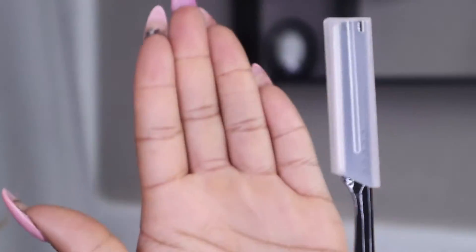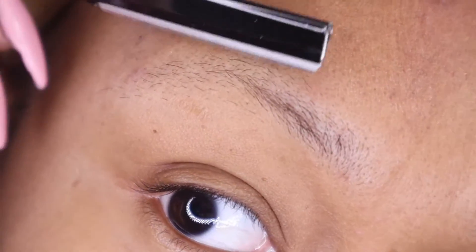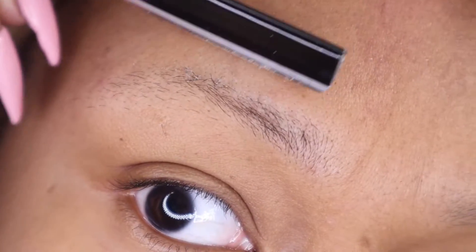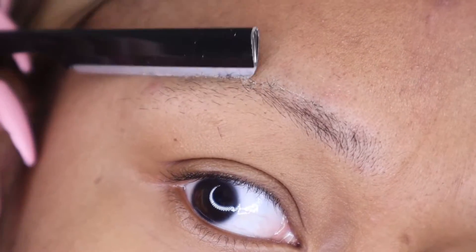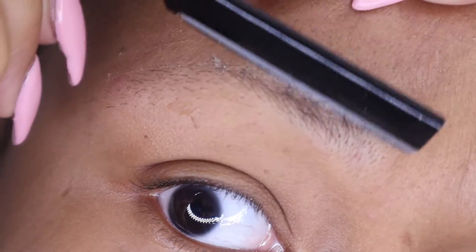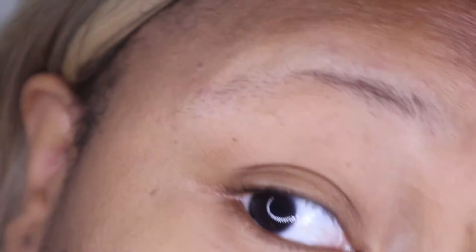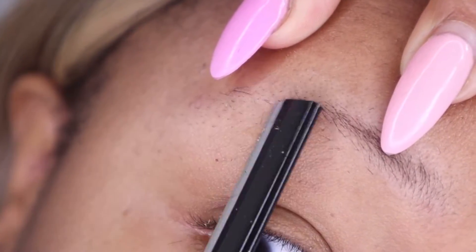I'm going to go ahead and clean up my eyebrows with my razor. I ordered this razor on Amazon and it is very very sharp. I know I should have put like an oil or a grease before I arched my eyebrow, but I just went ahead and did it to kind of exfoliate the skin a little. I would highly recommend that you use some kind of grease or oil so that you don't cut yourself with the razor.